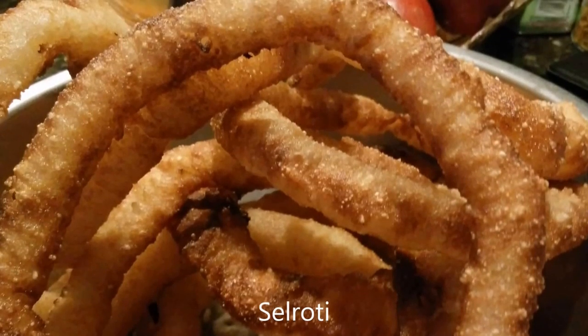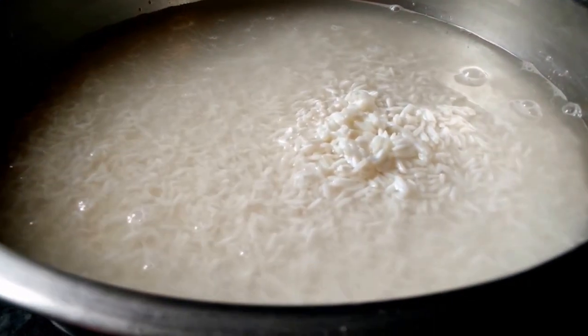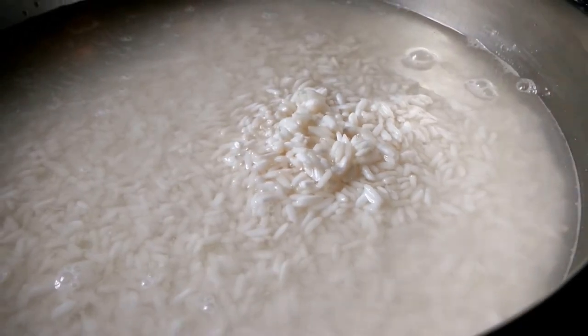Hello everyone, today I'm going to make Seloti, or Nepali doughnuts. Soak 5 cups of rice for 3 hours.